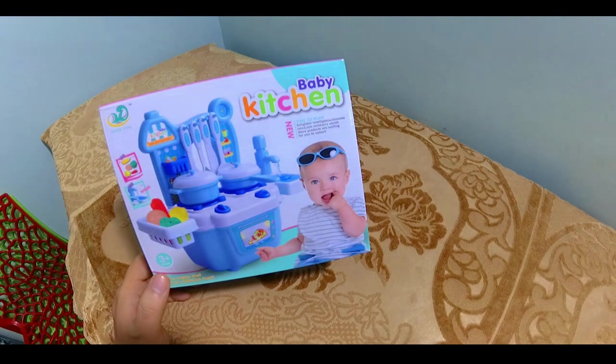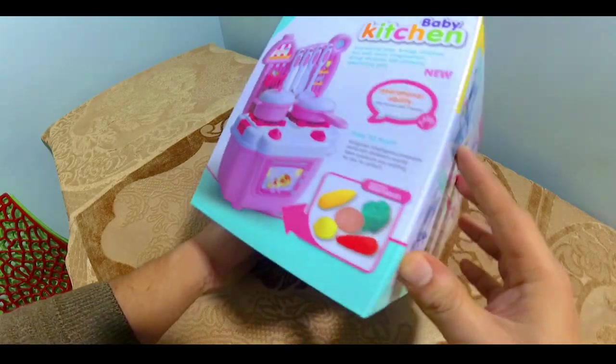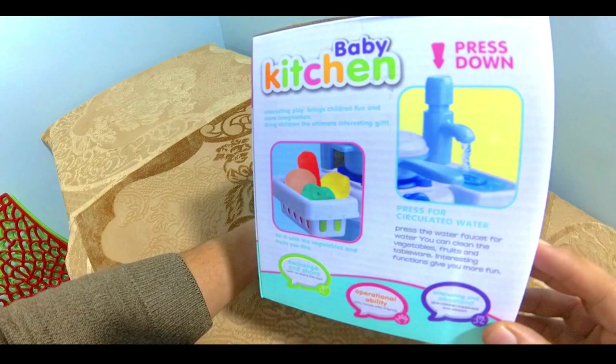Well hello guys, welcome back to my Toy Review channel. Today I have brought you a kitchen set with some amazing features. So let's start with this unboxing.